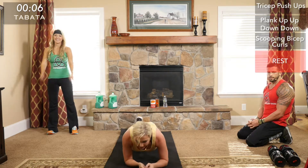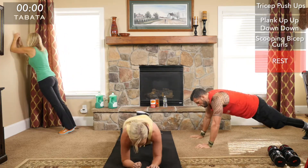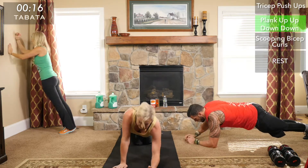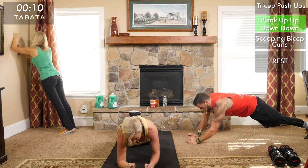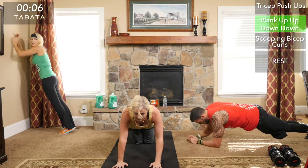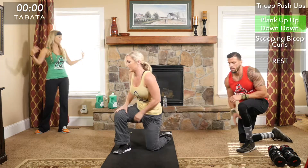Going into the plank — on this movement in every level, make sure you're not sticking your butt into the air or sinking your hips into the ground. Quality reps — focus on good form. If you're forgetting form, look at us on the screen and make sure you're staying in the same position we are.